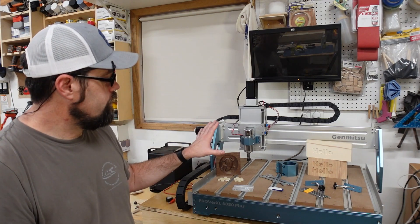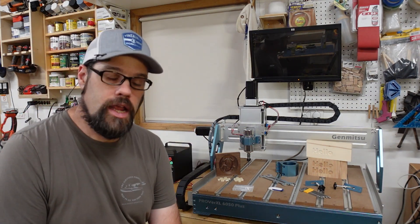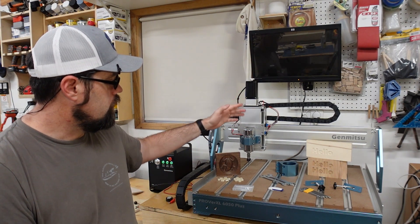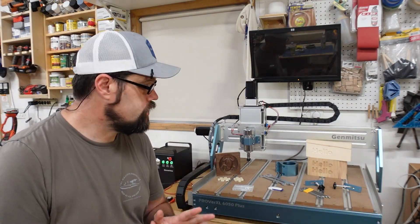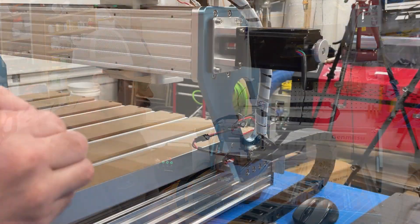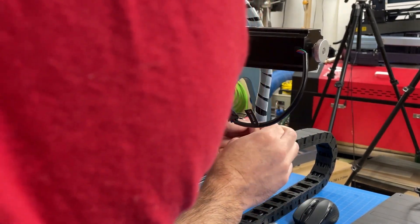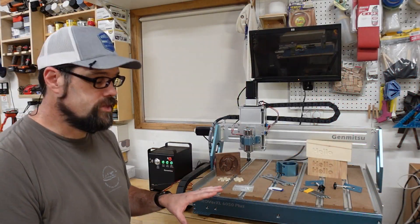They do a pretty decent job with cable management — all axes have cable chain and the cables come pre-wired through there, so all you need to do is connect your motors, connect your cable chain to the mounts, and get things plugged in. I did wish they would have added a little more finesse on the cable management, so I went ahead and added some zip tie connectors just to keep things out of the way of the tracks and limit switches.